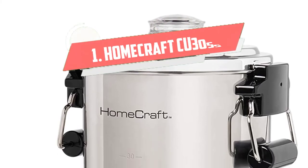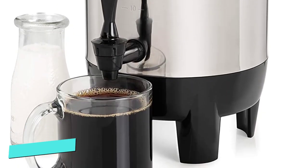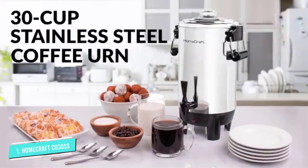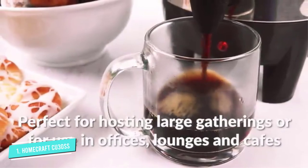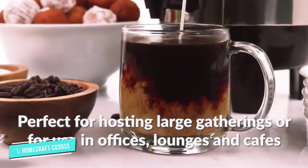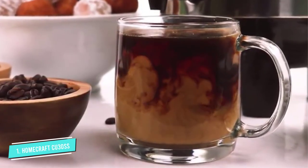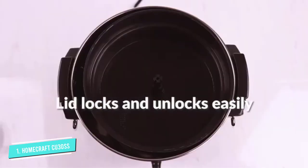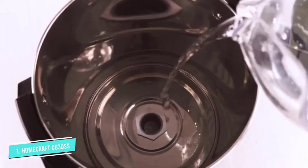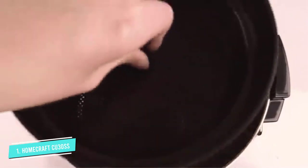Number 1: Homecraft CU30SS. This urn has comfortable handles to allow you to move around with it when serving many people. It also comes with reusable coffee filters, so you don't need to purchase others separately. With the Homecraft CU30SS Urn, you won't have to worry much about frequent cleaning because its two-way faucet is firm and dripless. It has a heat-resistant pedestal base to ensure safety. Keep an eye on the LED indicator to know when your coffee is ready.